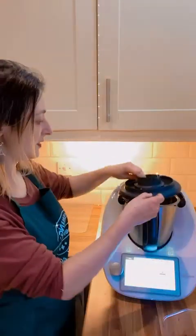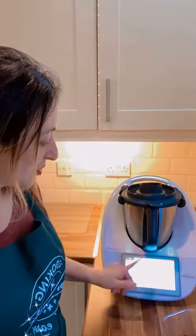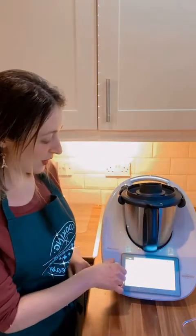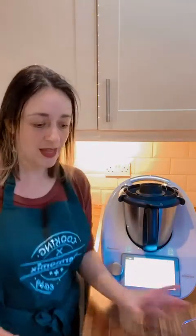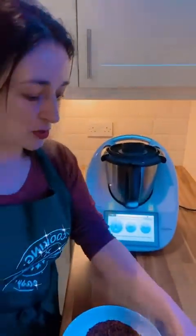Now I'm going to insert the lid. In 12 minutes, 120 degrees, speed 4, I'm going to have my brigadeiro ready. I'll give it a go once I'm finished in here, because otherwise it's going to be impossible to talk.